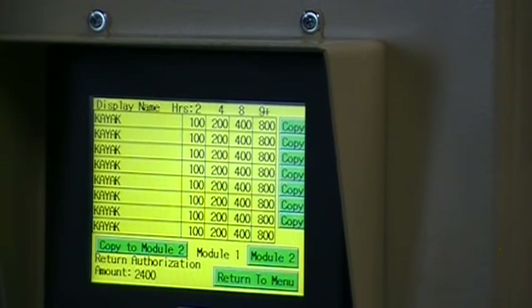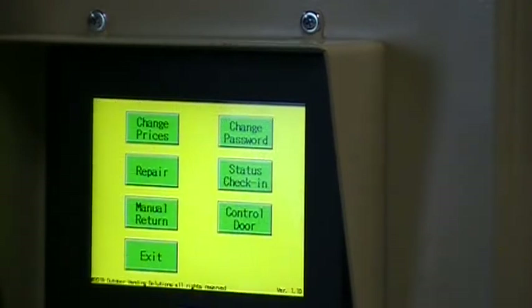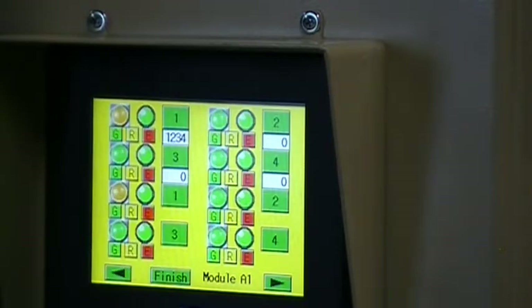Here, you can set prices for individual boats and times, or make them all the same. The repair page lets you see the status of a boat, or open a locker and release a boat with the press of a button.